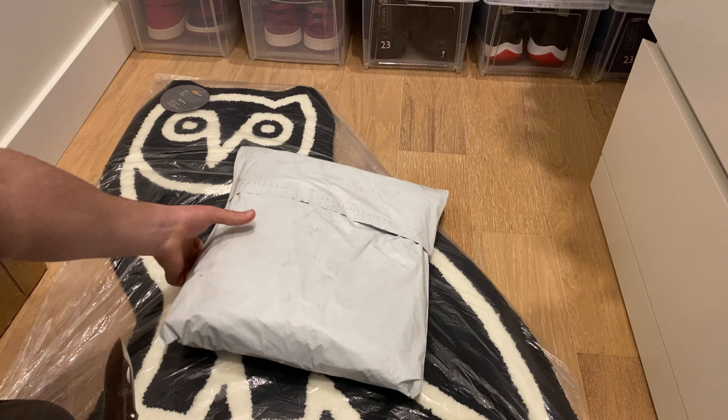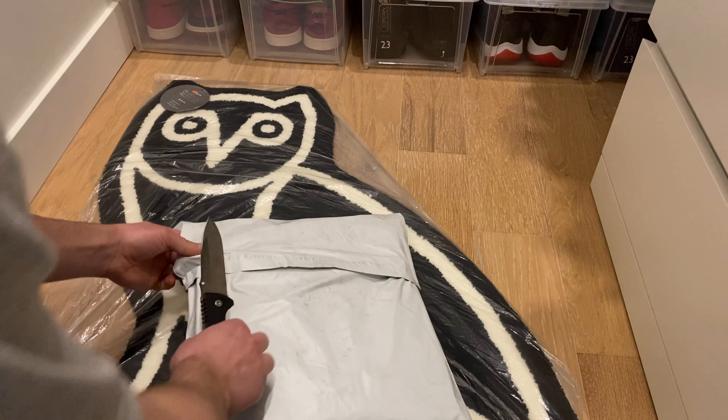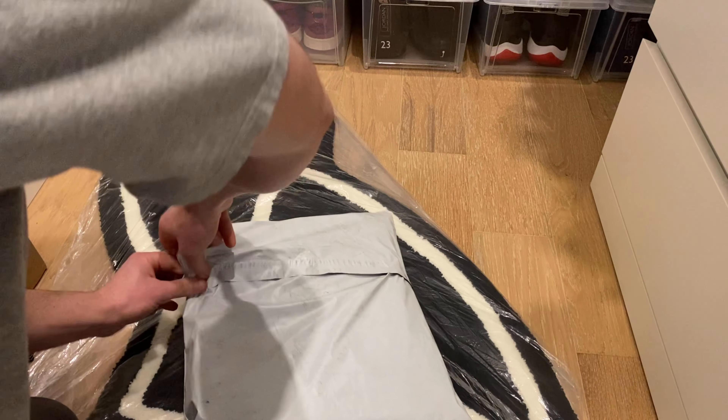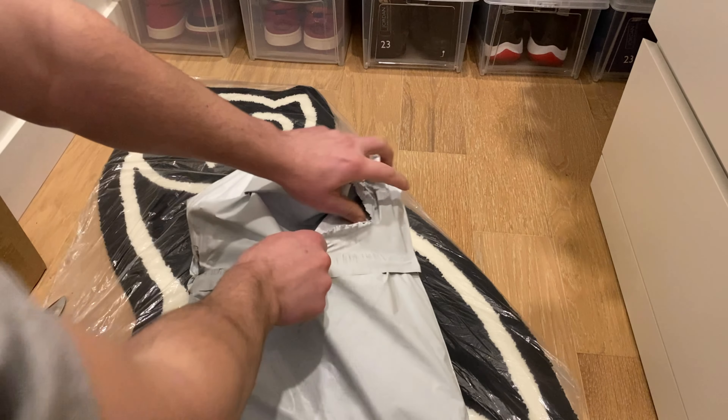What's up guys, Raw Kicks back to do another unboxing video. I just got a shipment in from Supreme — I haven't copped from Supreme in a while so I'm pretty pumped about this pickup.